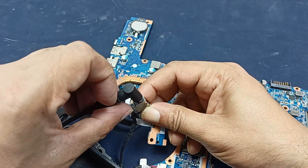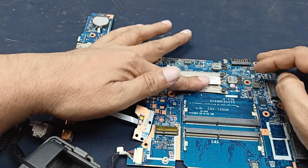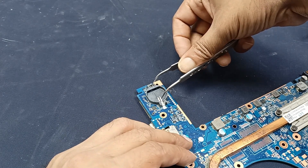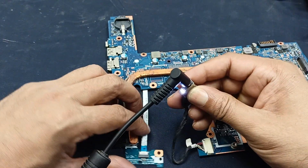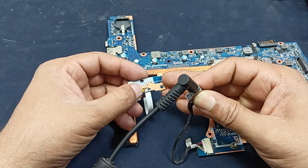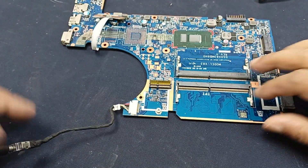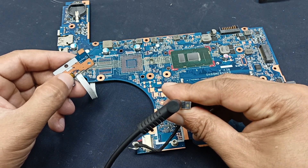When I press the power button, the voltage is blinking — that is the problem. Let's check the power and see what's happening. After resetting, give power and check what's happening.